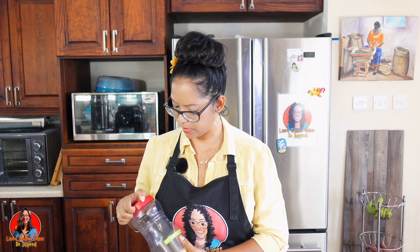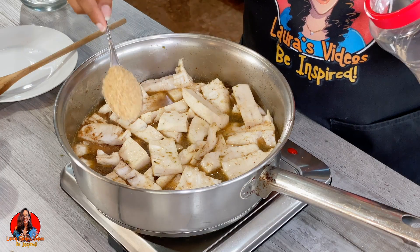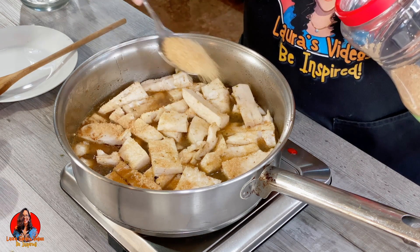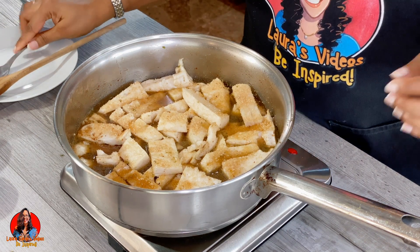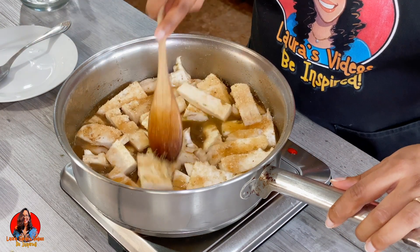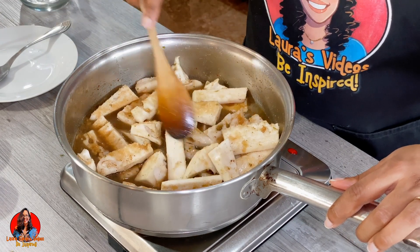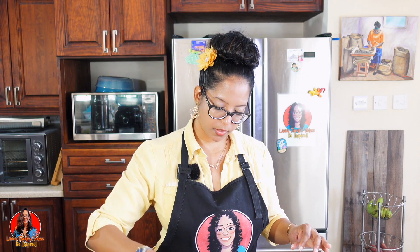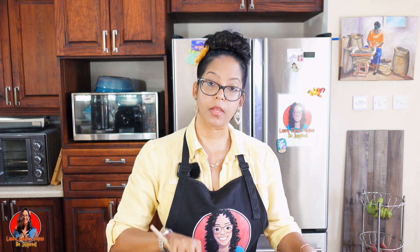I'm also going to add some sugar — you will add sugar to taste. I'm going to add some now and then adjust if I need to add more later. I'm going to bring this up to a boil, then cover it and turn down the heat so it can cook and the sauce can thicken up.